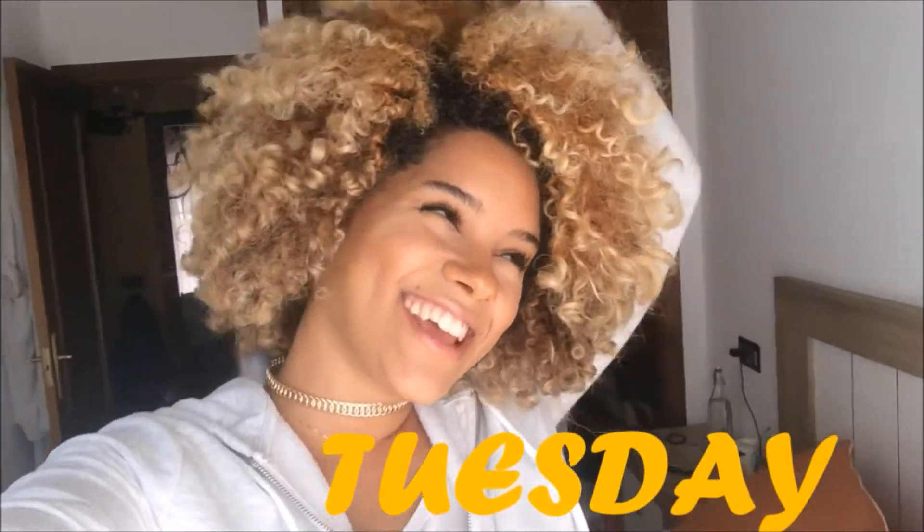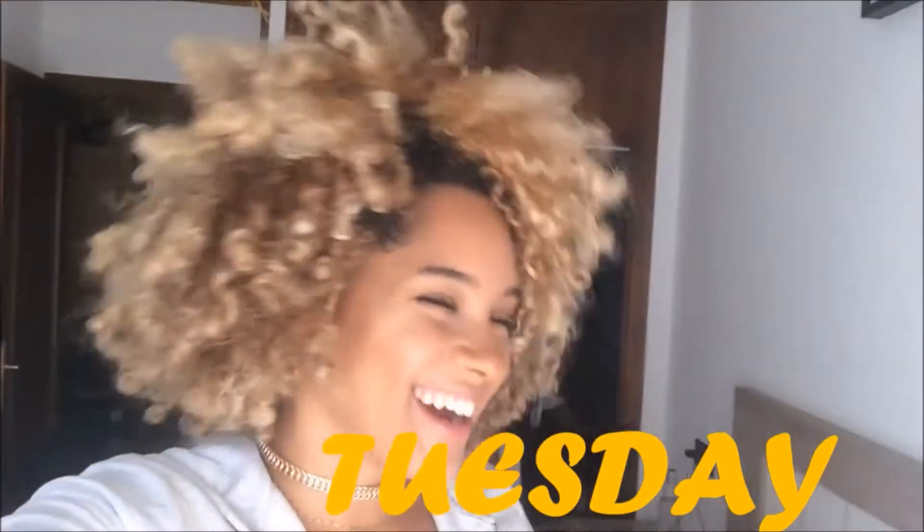I'm going to try to insert a video clip of when it's dry. If it's nighttime I'll just have to show it tomorrow. Hello guys, today is Tuesday — look at this mane I have right here! It worked! It took five freaking hours to dry, for real, even in the back.